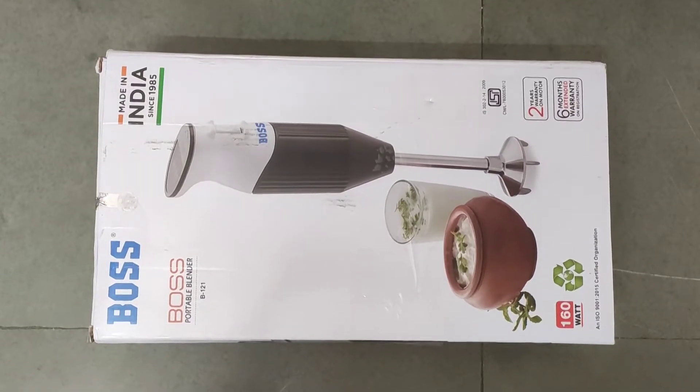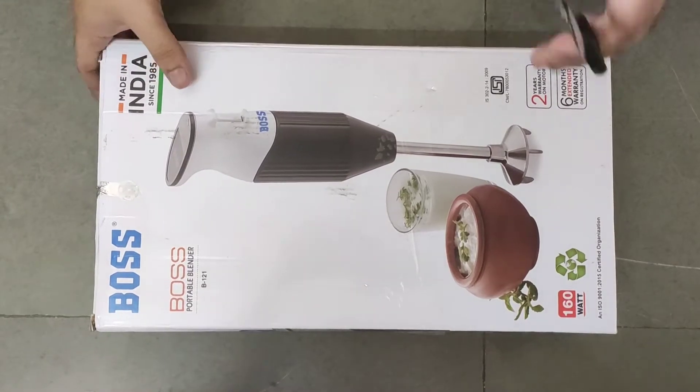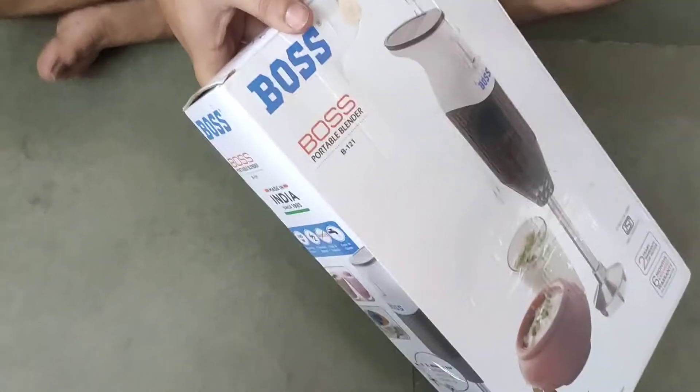Hello guys, today we are going to unbox and review the Boss B121 model. I bought it from Amazon for $13.98.